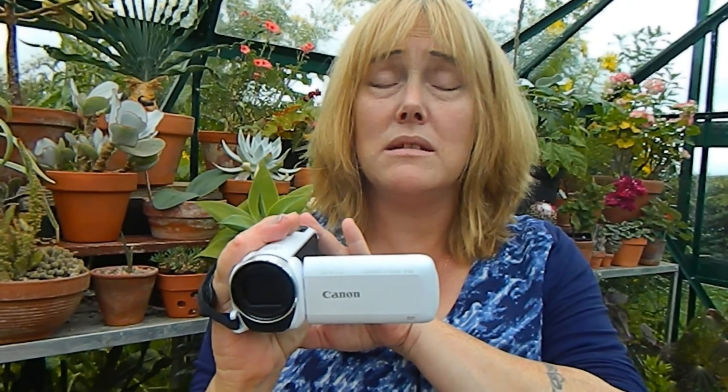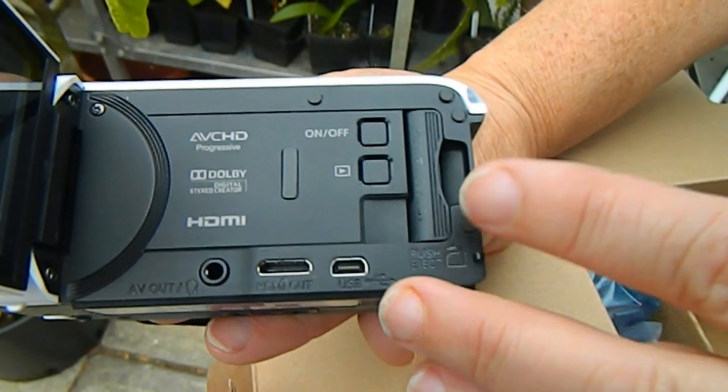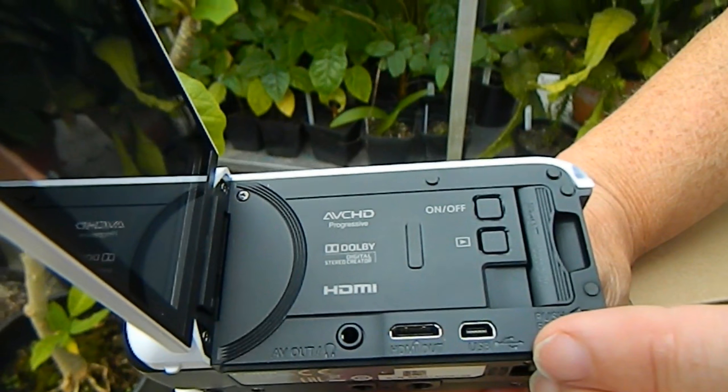This one also has a battery pack — my old camera used to take batteries I'd have to buy, and you can imagine that adds up in terms of cost. It looks fairly simple: there's an on/off and I'm not sure — maybe that's the zoom — I'll have to look at the instructions.